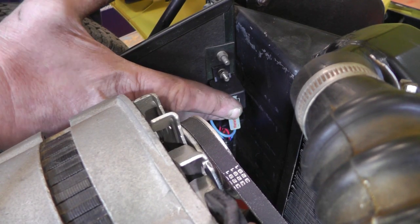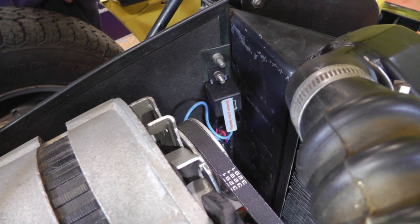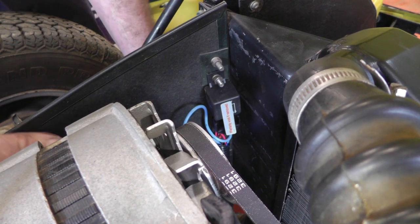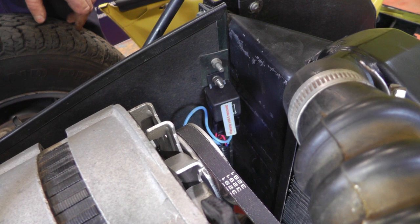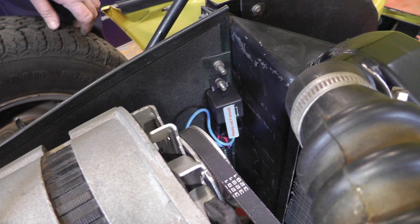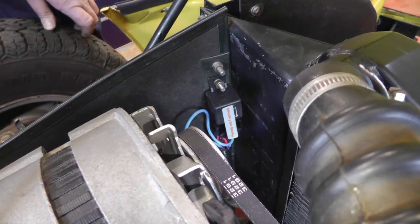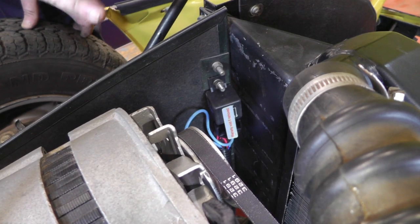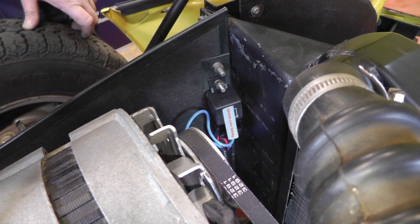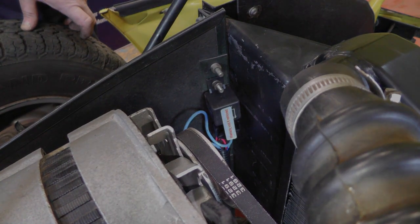I've mounted the relay on the inside of the radiator cowling and taken the earth wires underneath the dust cover to the other side where they're mounted to a good earth. The only other thing left is to run the positive feed to an ignition feed at the back of the fuse box, which I've found. Reconnect the positive and the wiring is all done. All that's left is to top it up with water, run it until it reaches the temperature you want the fan to come on, and adjust the control unit until the fan cuts in and out at the temperature you want.